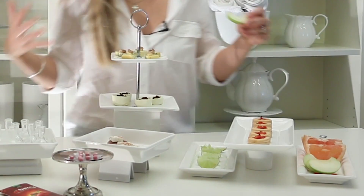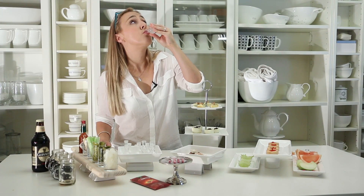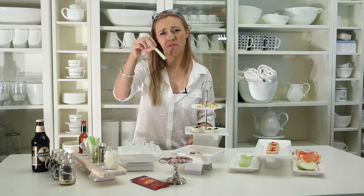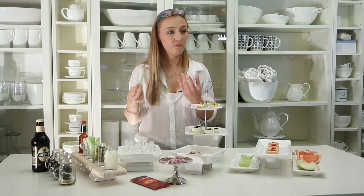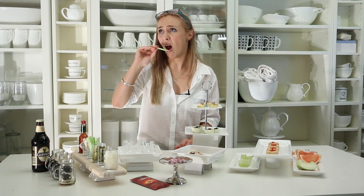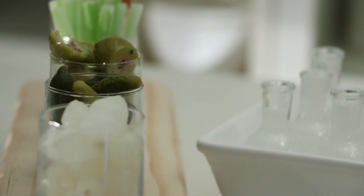Definitely the really sour stuff changes the most. It tastes like you're drinking lemonade. Celery — I always find it has that tangy sort of taste to it — but now it tastes completely plain. It's almost like it completely removes your flavor altogether.